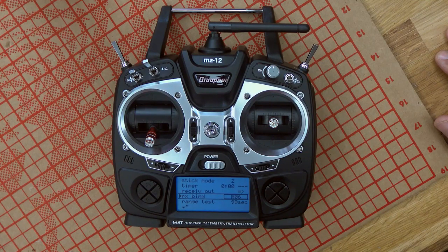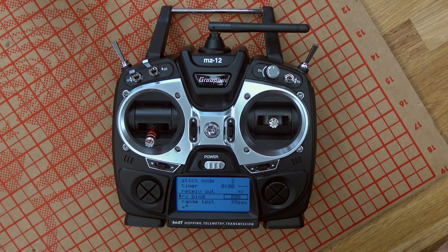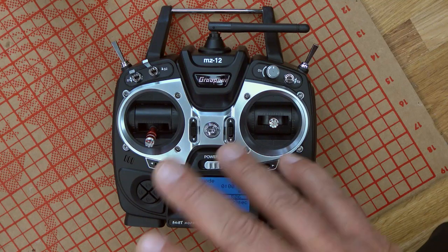Well, we see ourselves really leading the market with telemetry. Our HOT system — which stands for Hopping Telemetry Transmission — is a bi-directional transmission. There is communication going on between the receiver and the radio in real time, so the radio can actually read what's happening inside the receiver as well. This receiver is already broadcasting telemetry about your signal quality. If you're flying and you fly out of range, you will get a notification. On the MZ-12, it can be voiced if you have an earpiece, or you get little beeps that notify you something is happening.